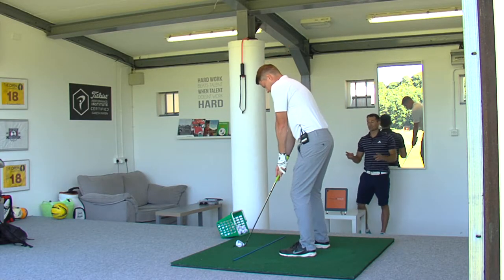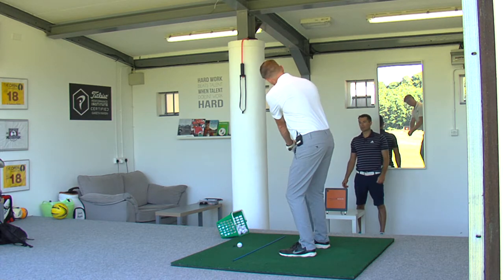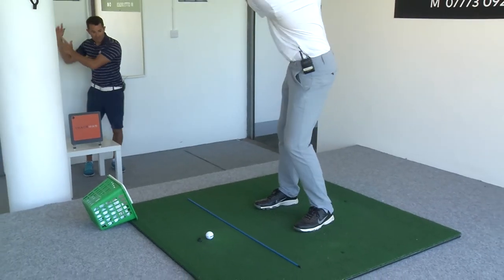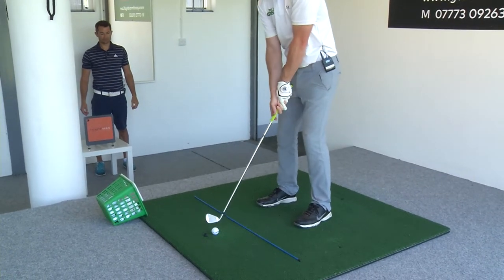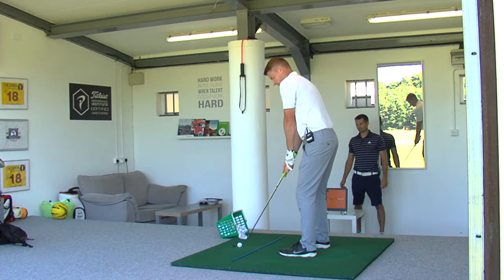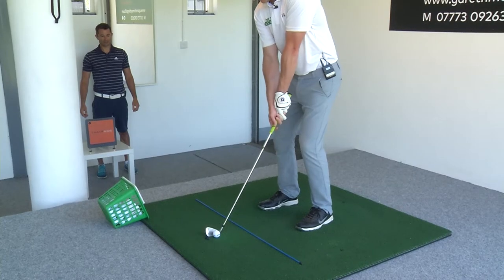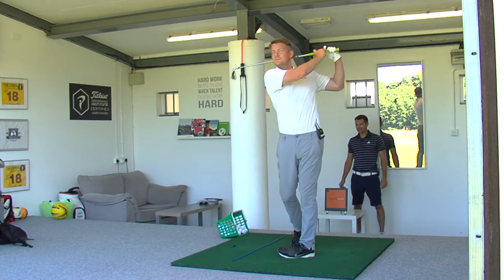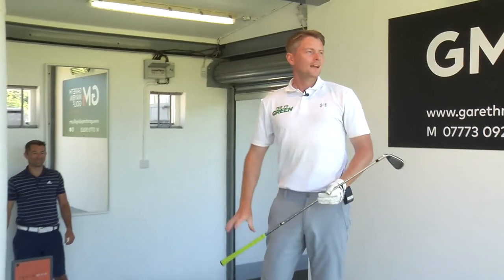Let's just rehearse it before we actually do it — show me the position we're looking for. Beautiful. And then you just turn to the top and let everything go. Very nice. Wow. That's a different level of strike and ball flight.